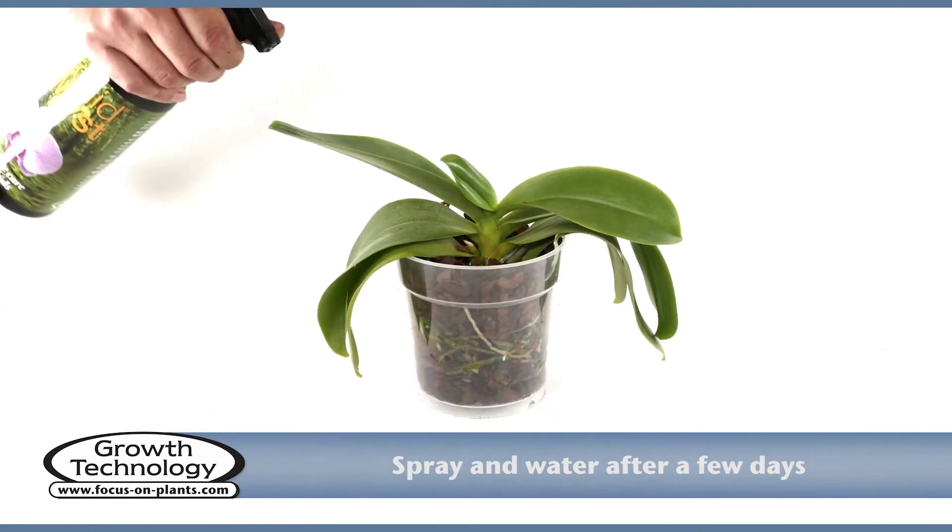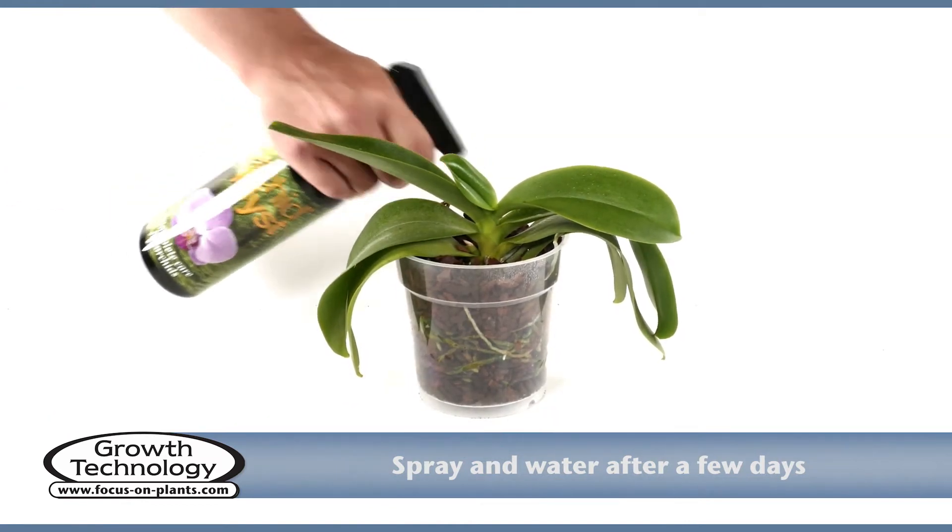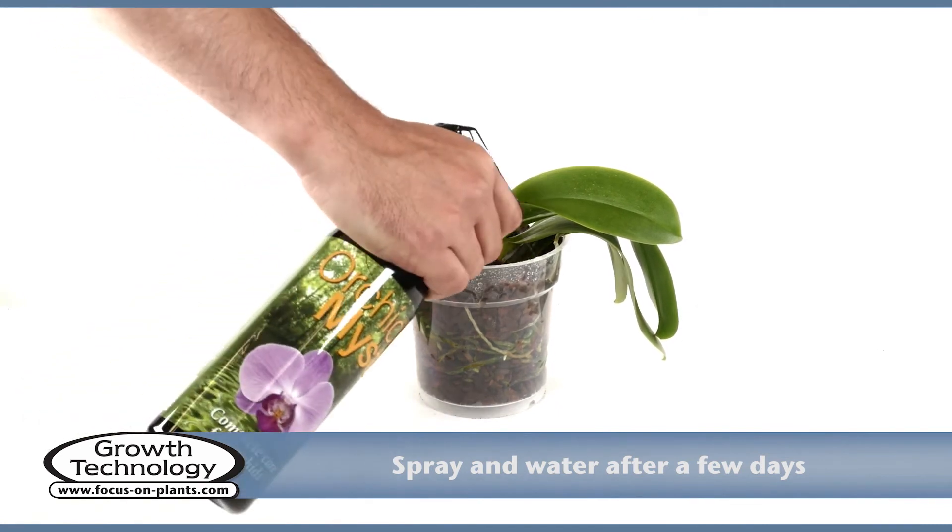Spray the plant and the top of the bark with orchid mist or with water. Resume normal watering after 4 to 5 days.